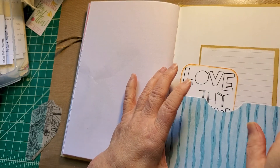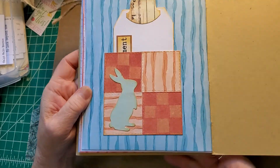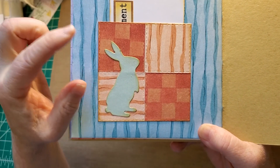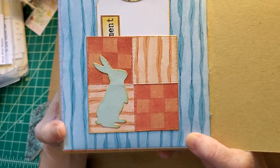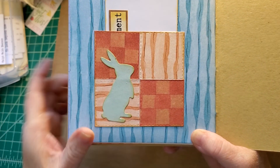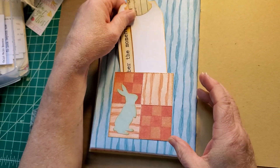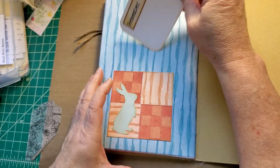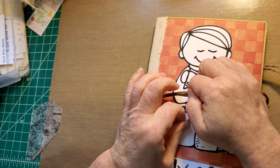'Love your neighbor as yourself.' Each of the journals also has a quilt block looking thing that I've done with leftover pages — just die cut them, put them on cardstock, and added an embellishment to go with it. I call them quilted, but really they're just put together. 'Remember the moment' tag there. And that's the one for the boy — it just wraps around and tucks in.